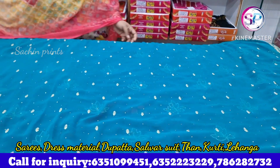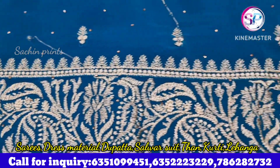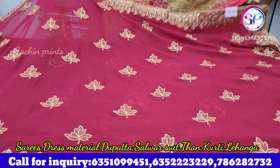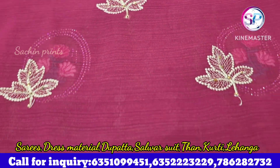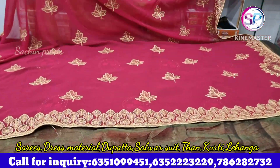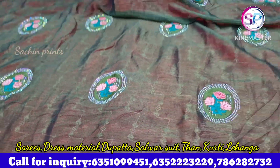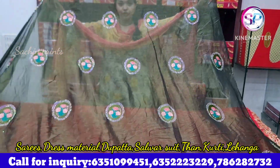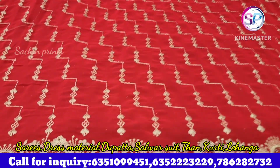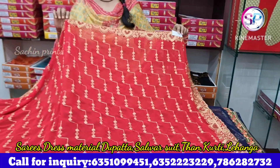You will see a new collection here with a new pattern. This is the Organza fabric — you can see the rainbows and flowers on the sides. This is a party wear collection. You can wear it in your family functions, and you can use it for more than one set to grow your business.